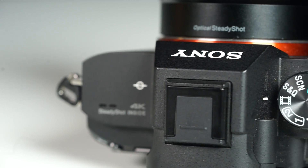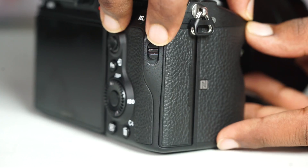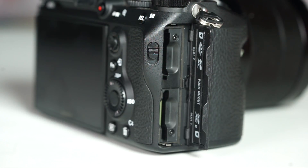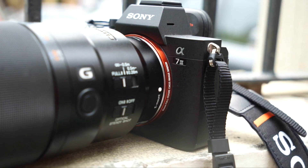You also get in-camera 4K video recording, which is something that a7 users had been lacking, and you get a significantly improved button layout, plus a dual memory card slot. The a7 III is packing a lot of improvements and refinements that Sony has come up with over the years, refining not just from one generation to the next but also across the a7, a7S, and a7R series, and now of course the a9.